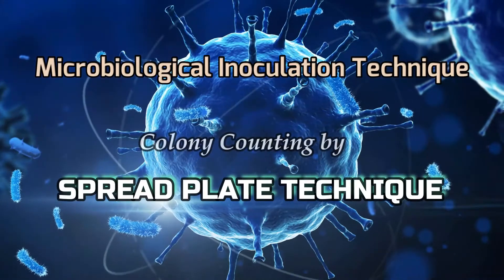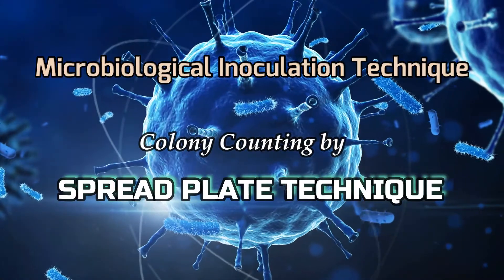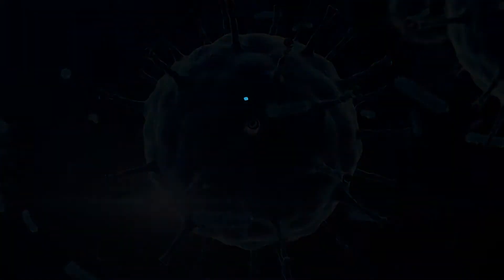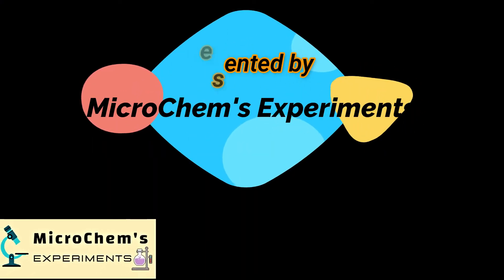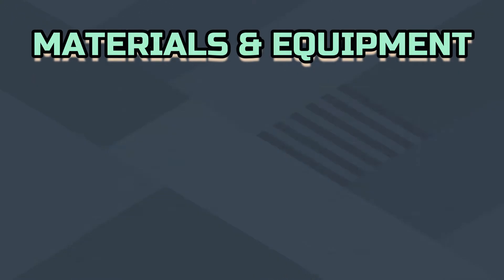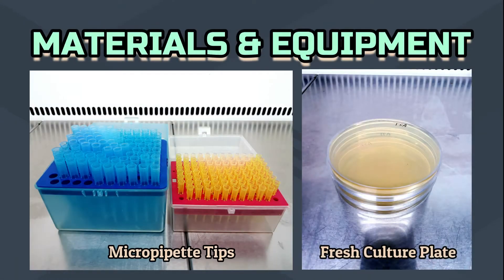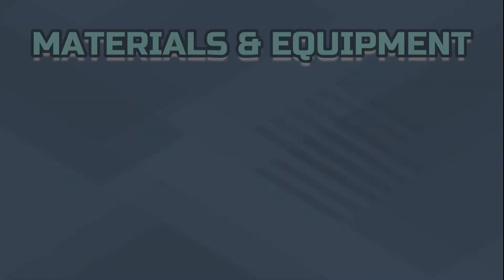The spread plate method is a technique to plate a liquid sample containing bacteria so that the bacteria are easy to count and isolate. It is a very important technique for a microbiologist. Welcome to the channel Micro Chems Experiments — be with us, be a laboratory expert. To perform this method we need a biological safety cabinet, incubator, micro pipette, vortex mixer, micro pipette tips, prepared fresh culture media plate, Bunsen burner, glass rod spreader, and colony counter.